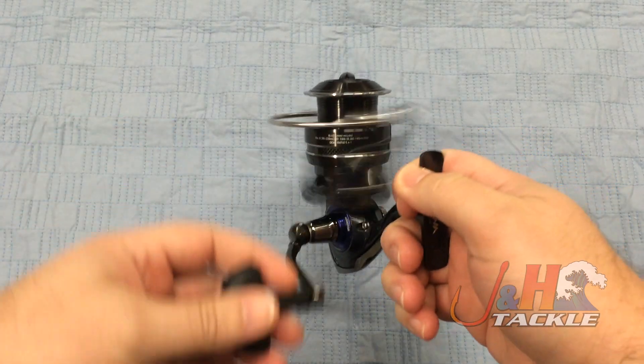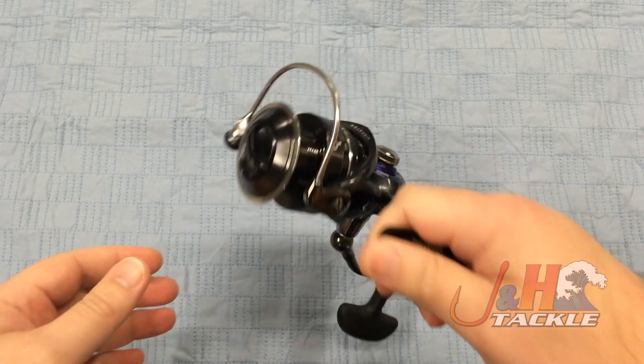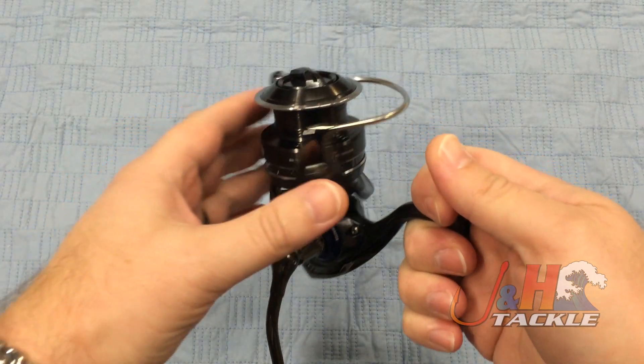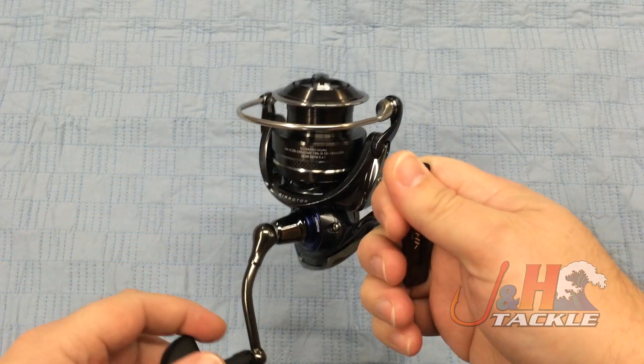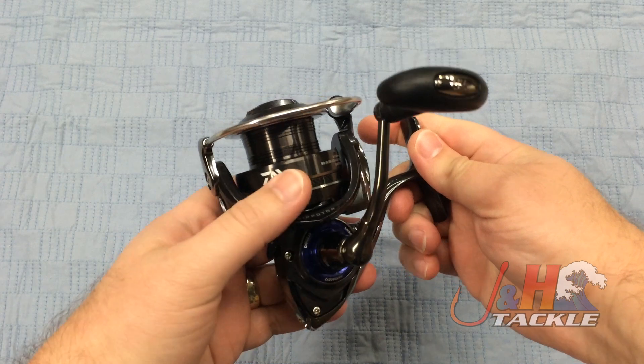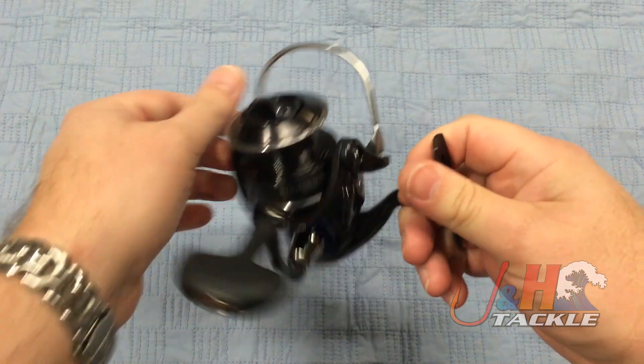I'm really impressed with this reel. At $150, it's just incredibly smooth. A ton of power on this — 15.4 pounds of drag. It weighs just 10.9 ounces, so it's nice and light. It's all aluminum construction: aluminum body, aluminum spool.